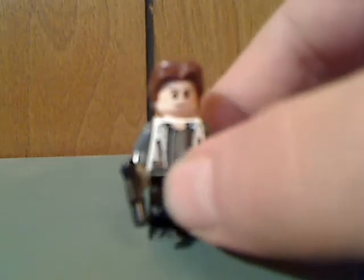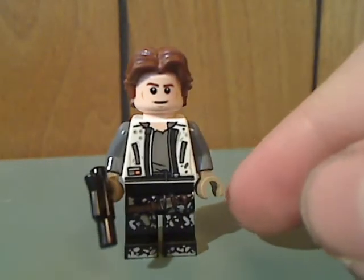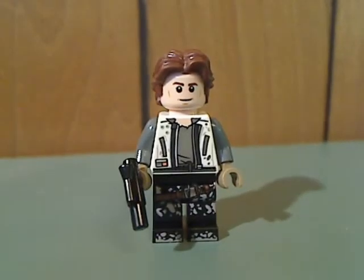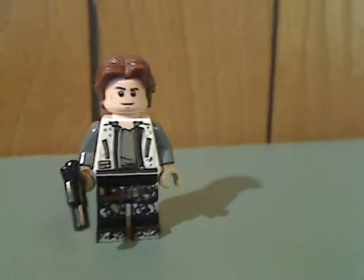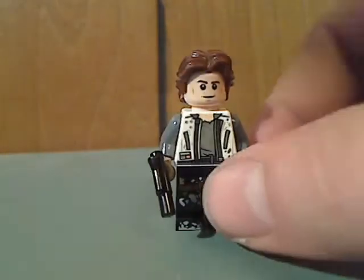And now onto the minifigures. First off is Han Solo himself - well, the new Han Solo. His torso printing is pretty good, and the face print and hair piece are just about the same as in previous ones, and also that small blaster, just kind of a common sign with Han Solo, but at least another variant of it. And there he is from the back with a double-sided face.